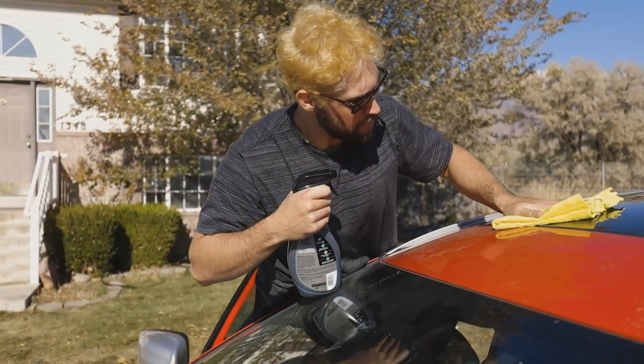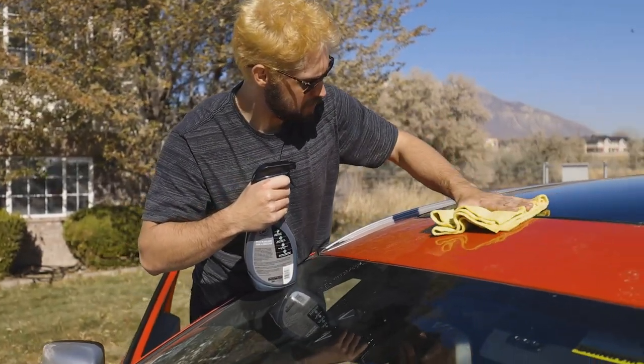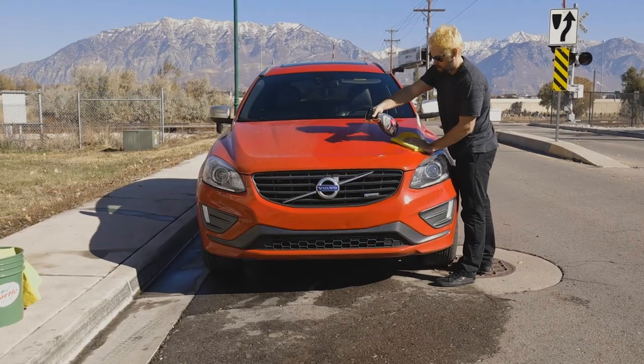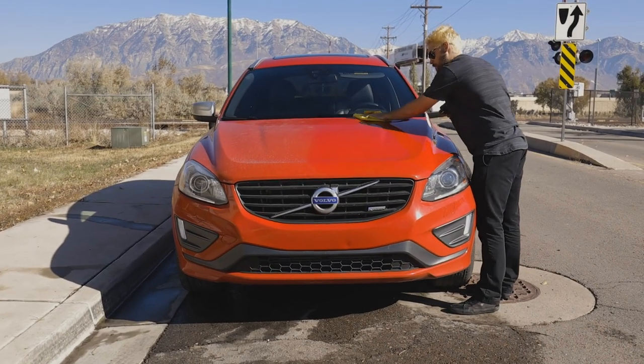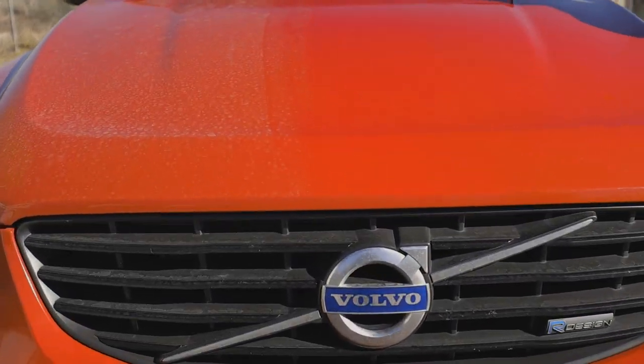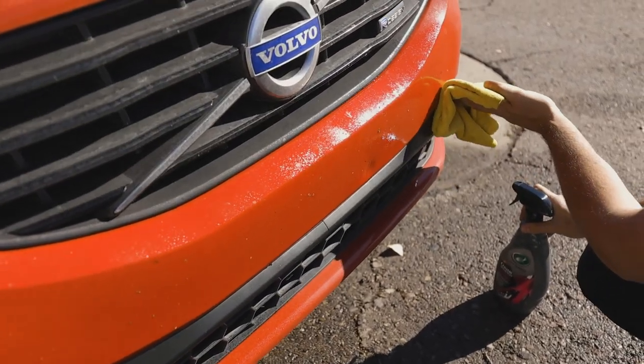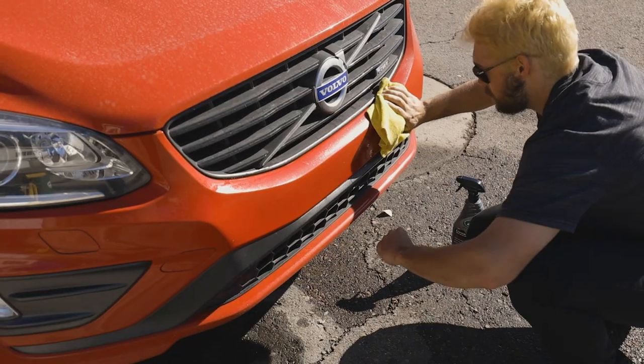Once the towel becomes too saturated or the initial contaminants are wiped up, simply flip the towel to a fresh side, lightly reapply Hybrid Solutions Ceramic 3-in-1 Detailer if any residue remains, and buff to a clean and clear finish. If a contaminant like bird droppings is very concentrated, it will help to let the product soak in for a few seconds before wiping.